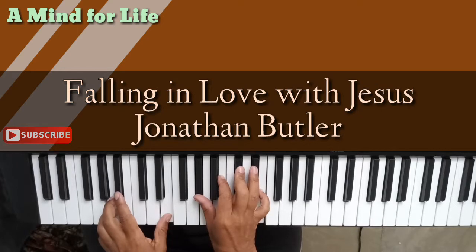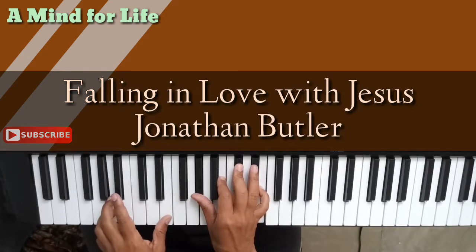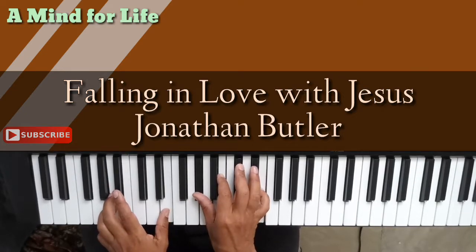We start out with a D flat minor 7 second inversion. We have A flat, B, D flat, and E over an A and an E in the bass. That's your 'falling.'